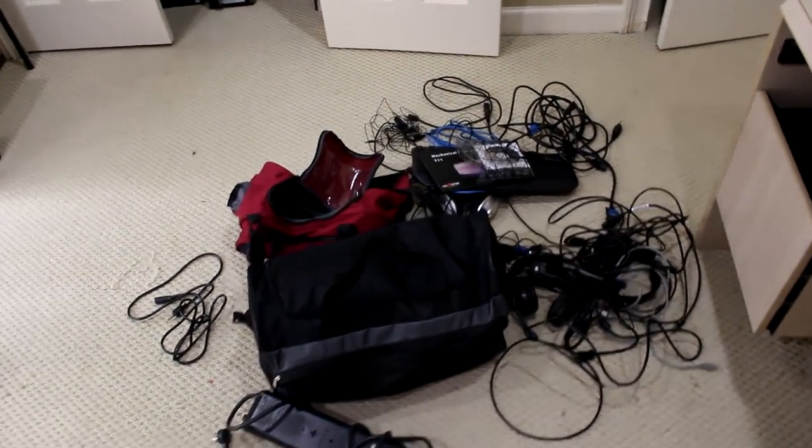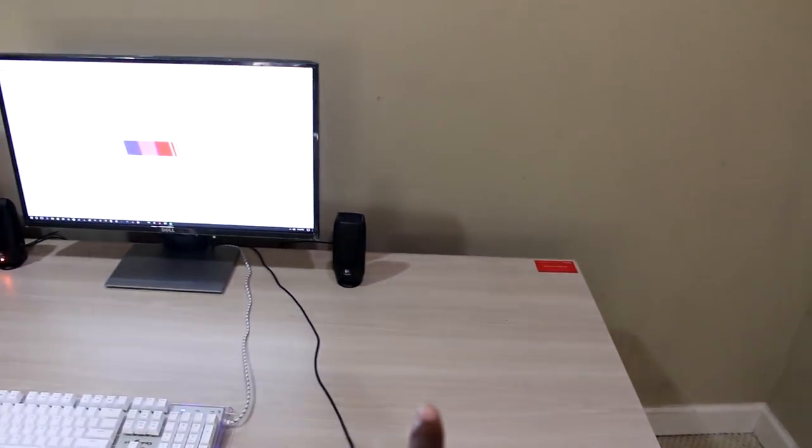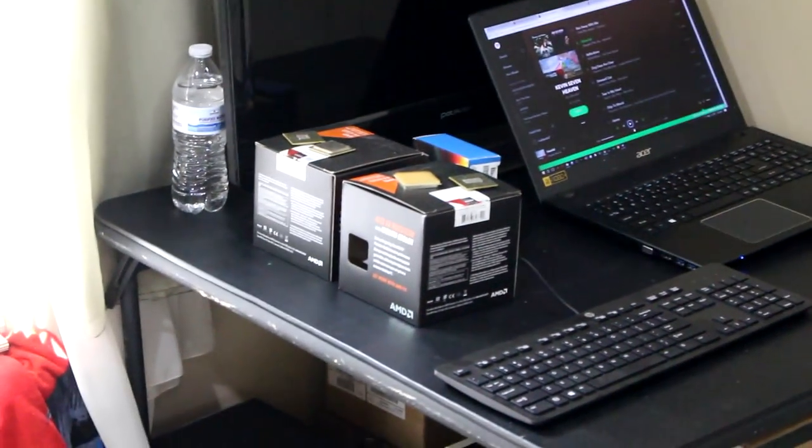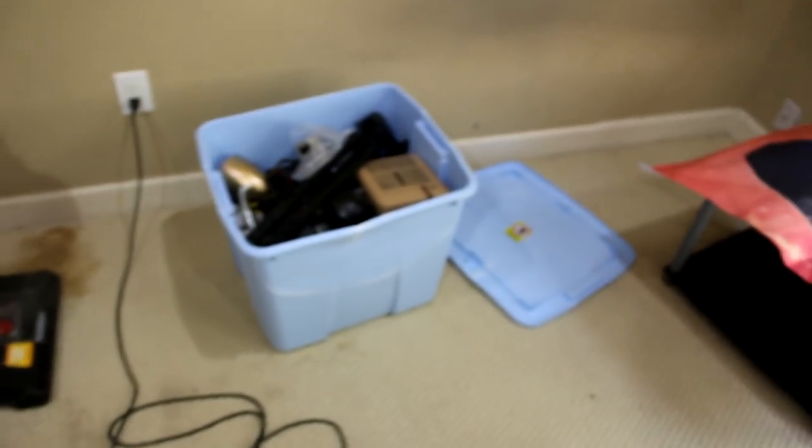I'm going to spruce it up a bit and do a lot of cable management because right now there are a bunch of bad cables back there. The wall is really empty so I'm going to go get some stuff to make this look better. I'm going to put a shelf right here to put all of those CPUs on for display. I have a Chance poster that's kind of crinkled — I think I'm going to try to frame it and hang it up, and get one more poster as well.